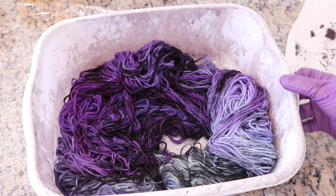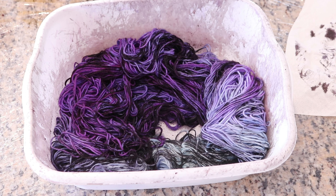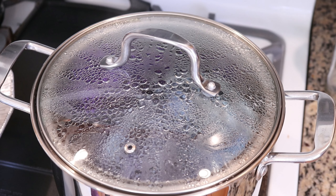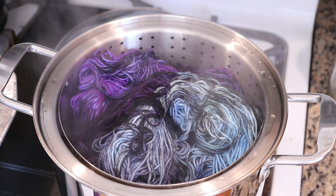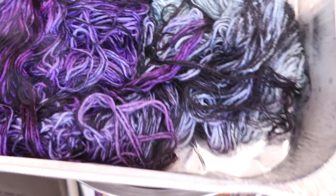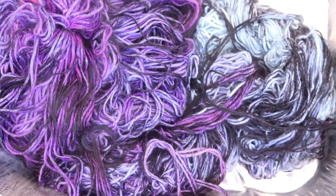I am going to place this yarn in a steam basket and steam the yarn for 20 minutes. The yarn is now in a steamer basket on my stovetop. 20 minutes have passed and now we can remove our yarn. I know from experience that the yarn is not too wet, but I'm really excited about this. Now I just need to let it cool for a little bit so we can wash the yarn.